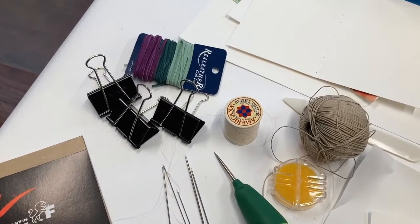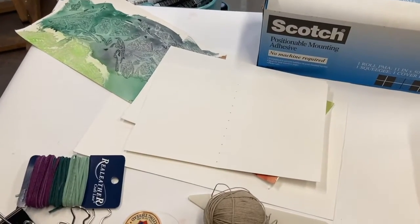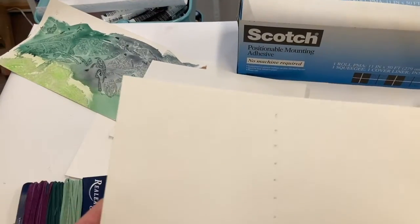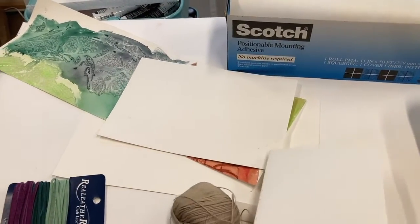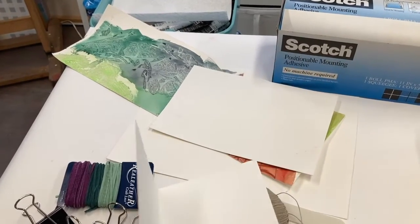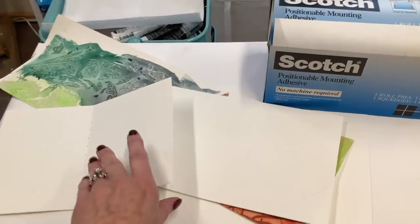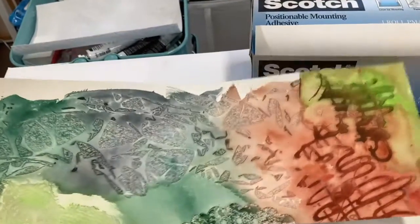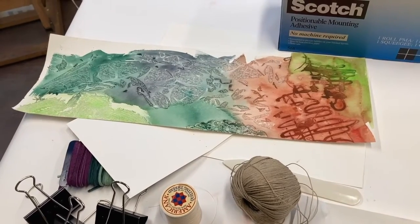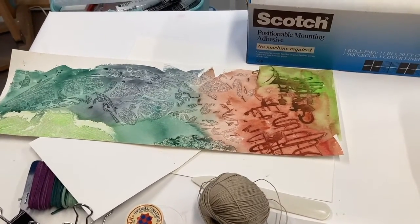You're going to want some binder clips to hold things together. You'll want some paper — watercolor paper or mixed media paper is what I used, a little bit heavier and nicer. This is what's going to hold your groupings of paper together, but it will also be a page in your book. For the front cover, I have an old painting that I tore up and used. You could do an old painting, laminate a photo, or do a collage. Really, your imagination is your only limitation.